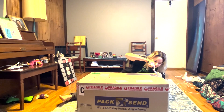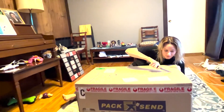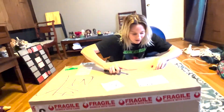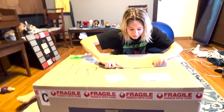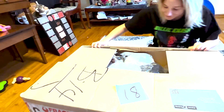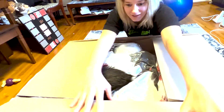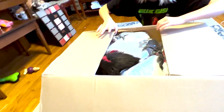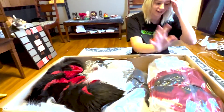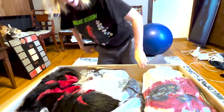I have to be very careful. I see fur! I see the head! Most of it is in vacuum sealed bags. I already see the head.